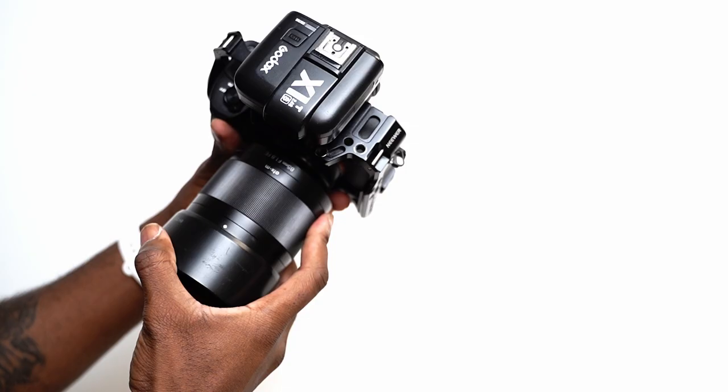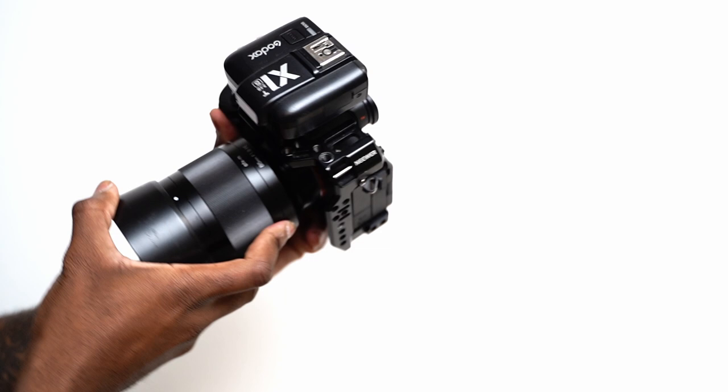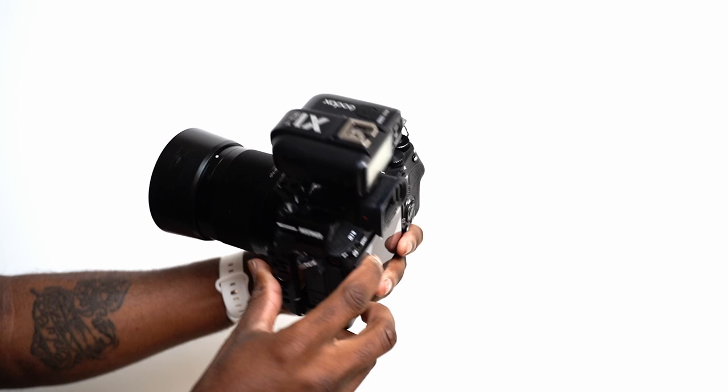Next on that list is a camera. You can use a DSLR or a mirrorless camera, depending on what you have at your disposal. And to go with that camera, you will need a lens. You don't need any specific lens, but what I would recommend is something from about 50mm and above, or a 35mm if you're shooting on a crop frame sensor camera.